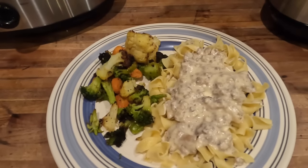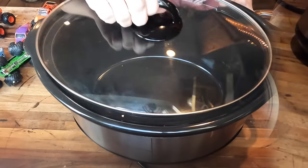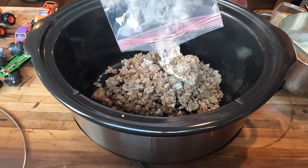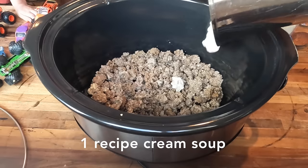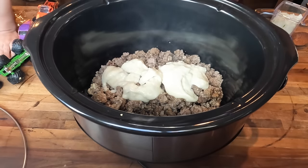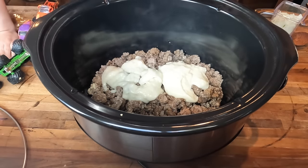Next up this week, we had a super easy take on beef stroganoff. I used some ground beef that I had cooked earlier in the week, which made it just a really simple dump-and-go recipe — it was probably about a pound to a pound and a half. I'm going to add one recipe of my cream soup that I make on the stove, just to replace store-bought cream of chicken or cream of mushroom soup. You can check for the recipe down in the description box.